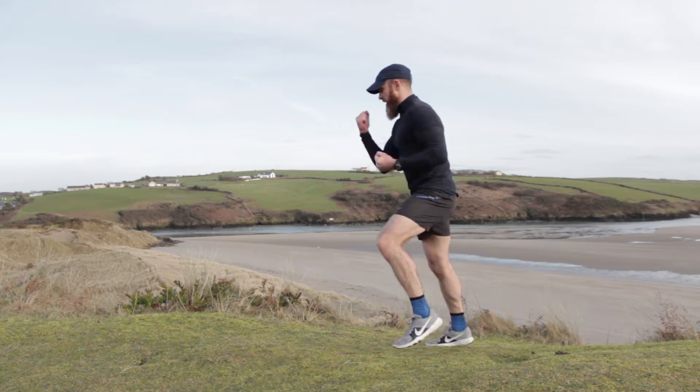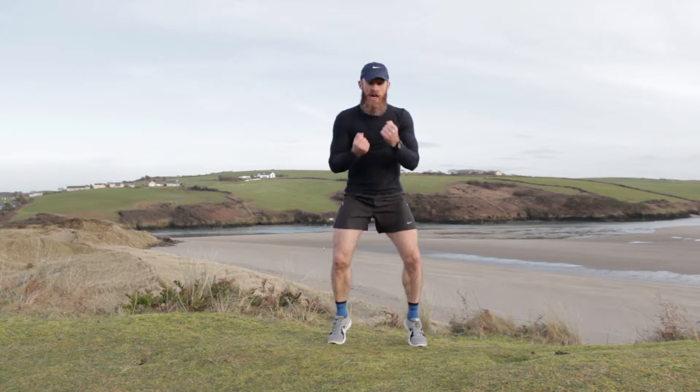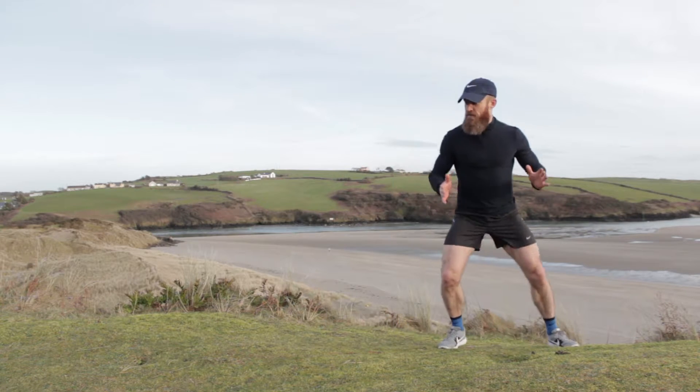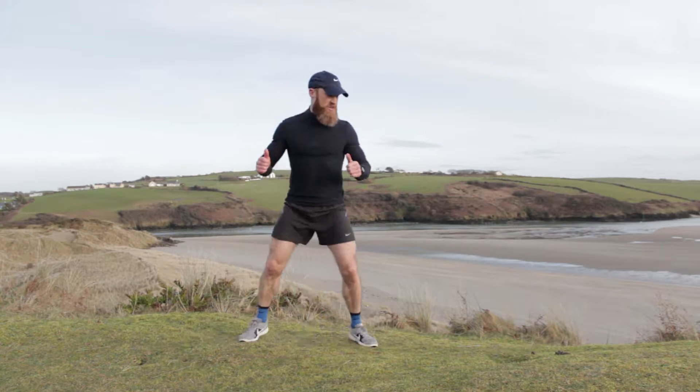I'll show you from the side — find the balls of your feet. Uppercuts — that's it. Three, two, one. Keep those legs wide, we're shuffling left and right on the balls of your feet. Your feet stay the same width apart. Shuffling on the balls of your feet, good job.